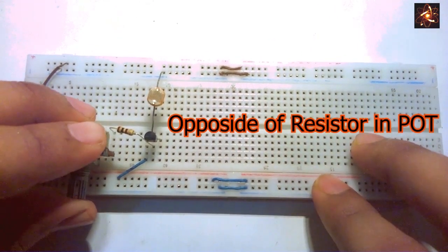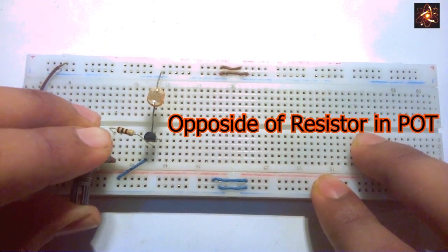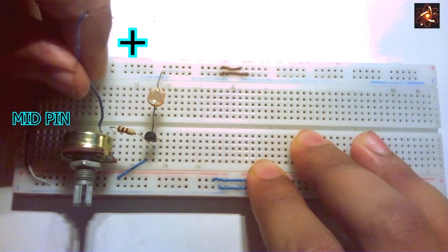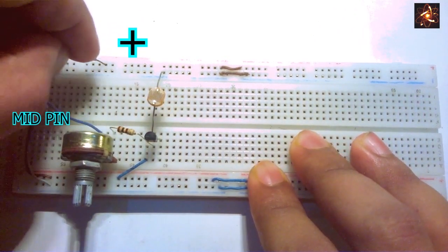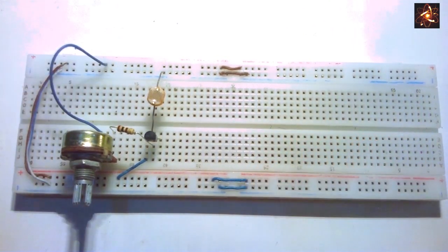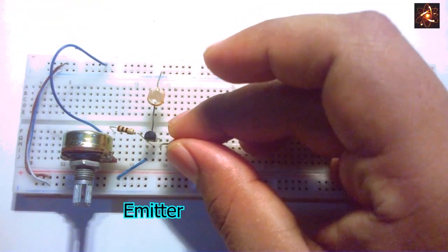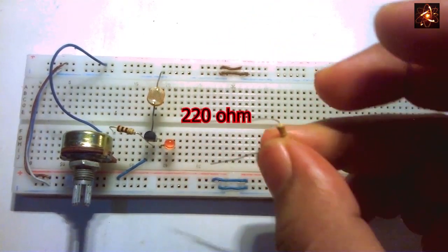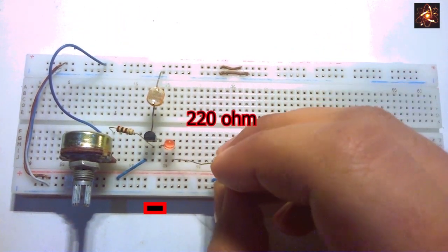The opposite side of the resistor is connected with the potentiometer, and the middle pin of the potentiometer is connected to the positive rail of the breadboard. The positive terminal of the LED is connected to the emitter pin of the transistor, and the LED is grounded through a 220 ohm resistor.